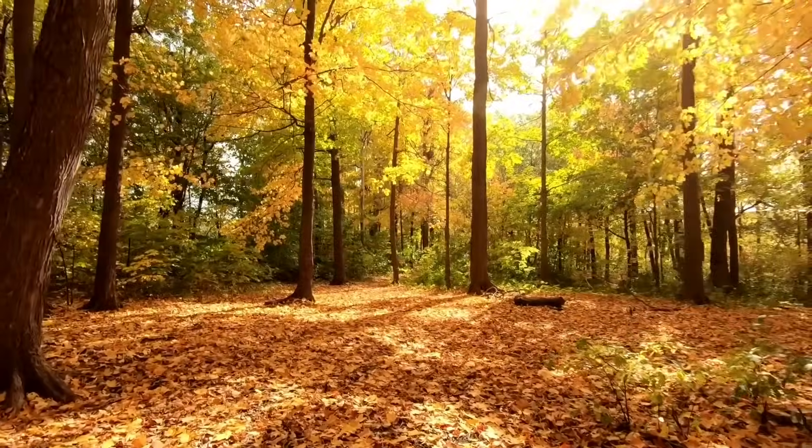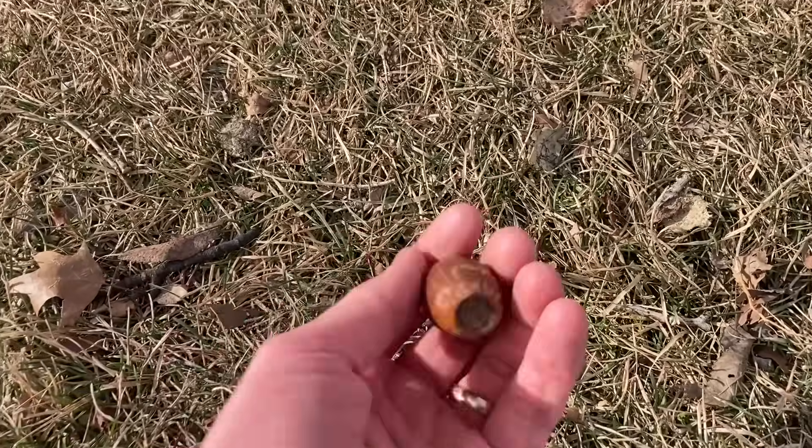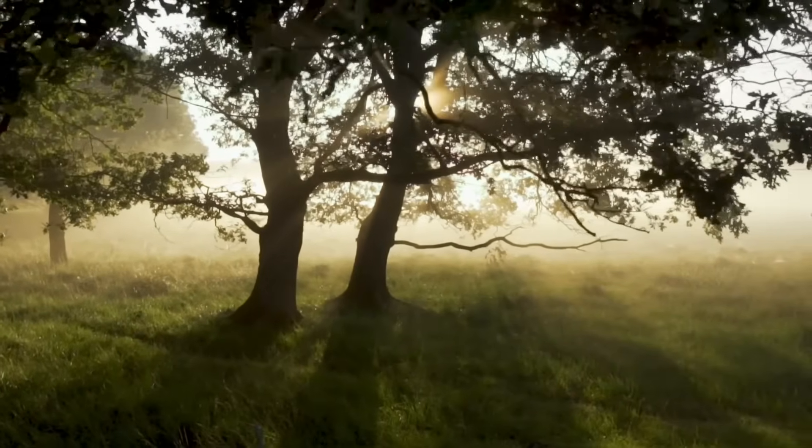I kind of have a problem. Anytime I go for a walk I can't help but pick things up, and one thing about Canada is there's a lot of oak trees, which means there's a lot of acorns to pick up. Let's germinate some of these guys.